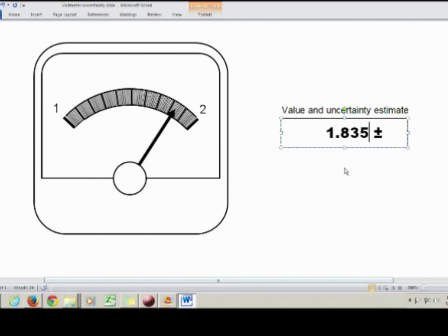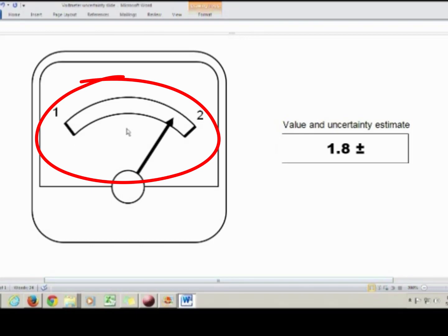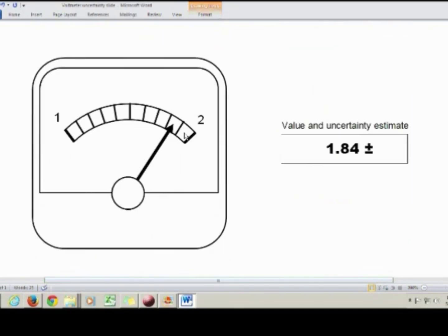Let's go back to the first case. There are a couple of rules of thumb for estimating your uncertainty. The first rule of thumb: if the space between the tick marks is really big, you can mentally subdivide this space into about 10 subdivisions and estimate your value based on that. That means 1 tenth of the smallest division would make a good uncertainty. So for the first scale, the uncertainty would be 0.1. For the second case, the space between tick marks is also pretty big, so again I'm going to use 1 tenth of my smallest division as my uncertainty, which works out to be 0.01.